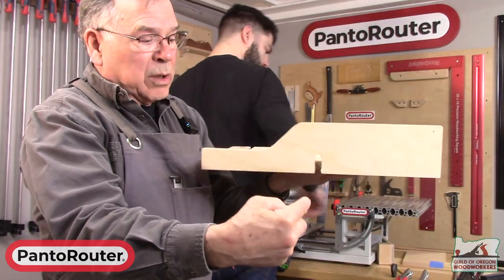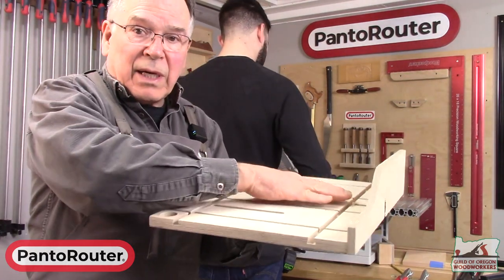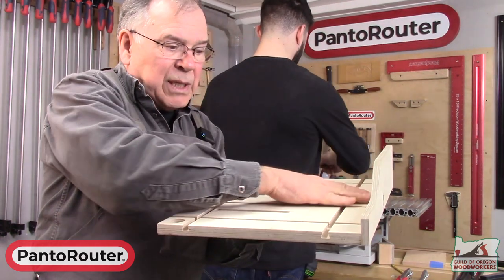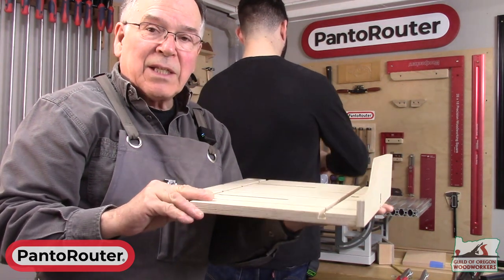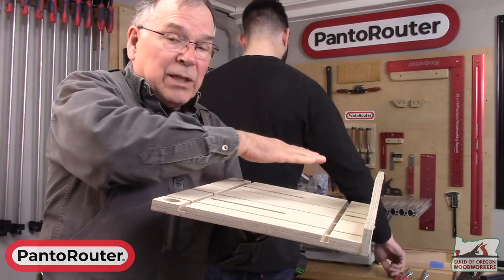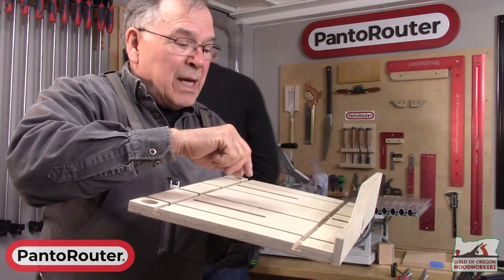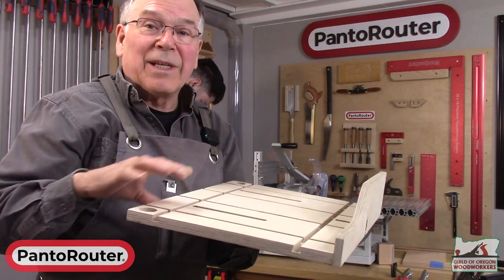We'll make it very slightly proud of the surface of the table. Then when we pass our piece across, it'll take a very, very fine cut. The next thing we're going to do is angle that — undercut or take the top off of a piece, for instance the lid of a box. And that's what we're going to demonstrate right now.